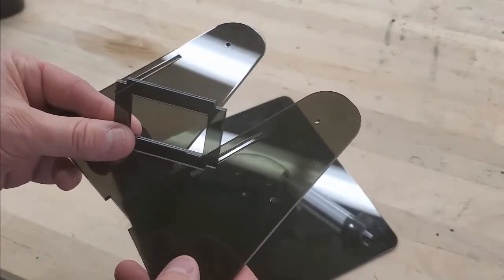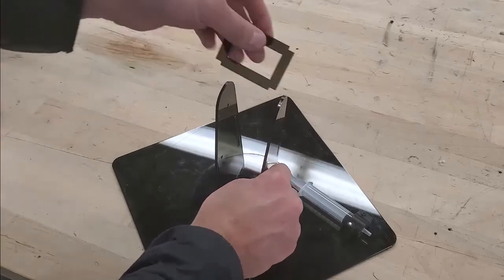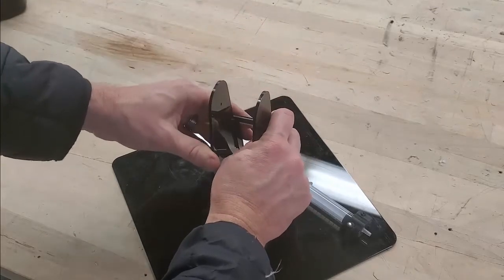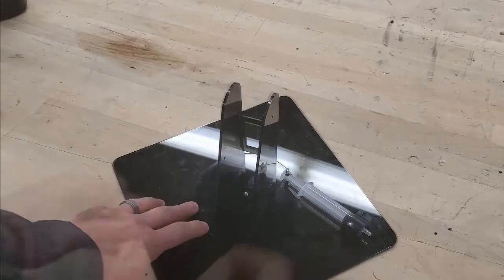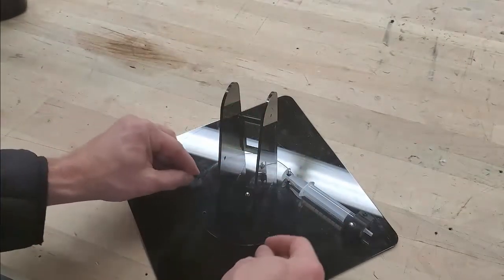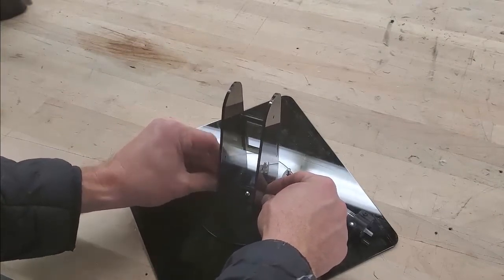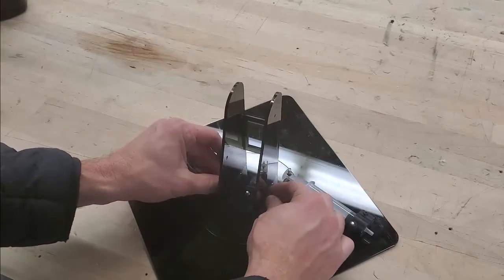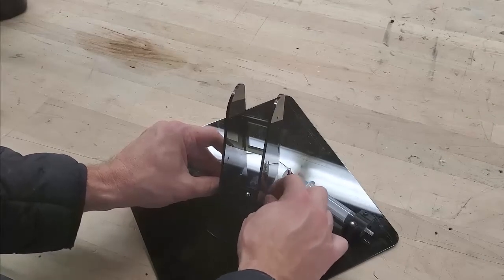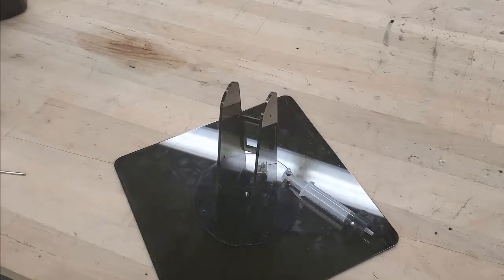Obtain the three laser-cut pieces and place them into the slots of the rotating base — this portion goes between them. To hold everything in place, grab a 50mm M3 bolt and an M3 nut, slide it through the bottom hole, and screw on the nut. Use your hex key to tighten it down — snug but not overly tight.